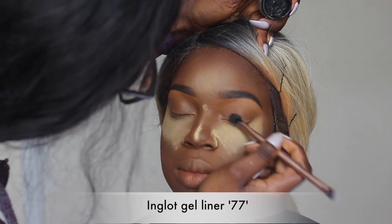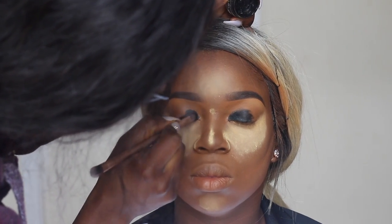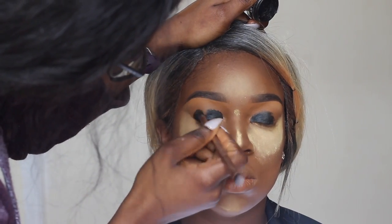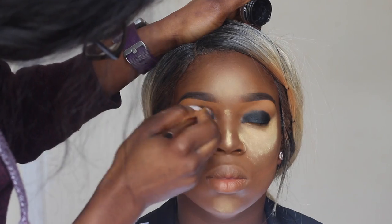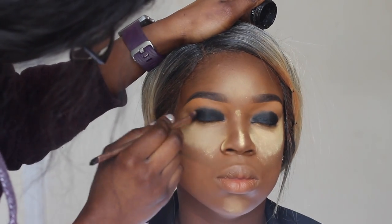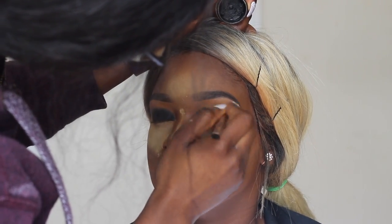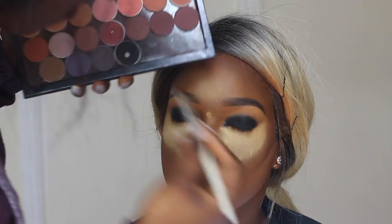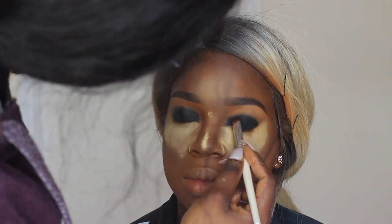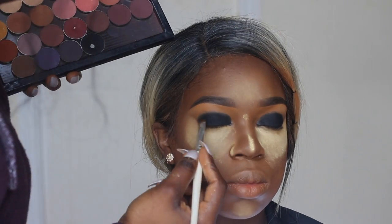For the eyes I'm using my Inglot gel liner as a base because it is literally the blackest of them all. When I use it as a base for my smoky eye the eyes just pop — I apply this all over her model lid and blend slightly before putting on the eyeshadow. For her eyeshadow I'm using my Makeup Geek eyeshadow in Corrupt, which I believe is the blackest black I have, applying it all over her lid.